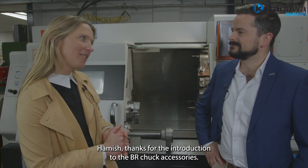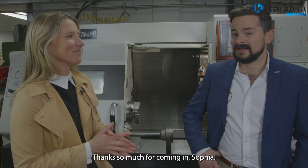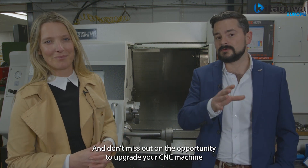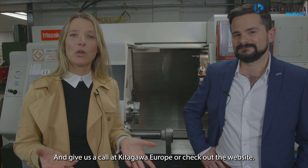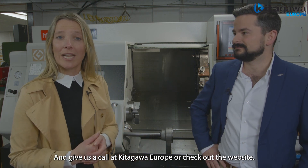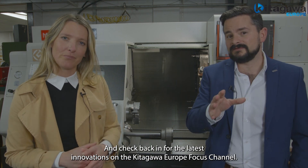Fantastic, Hamish. Thank you for the introduction to the BR chuck accessories. Thanks so much for coming in, Sophia. Don't miss out on the opportunity to upgrade your CNC machine with the BR series and all of its accessories. Give us a call at Kitagawa Europe or check out the website. And check back in for the latest innovations on the Kitagawa Europe Focus Channel.